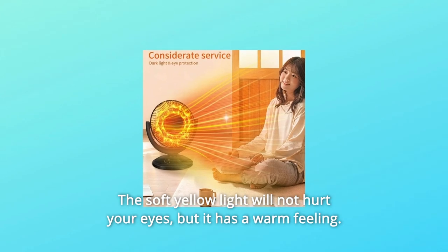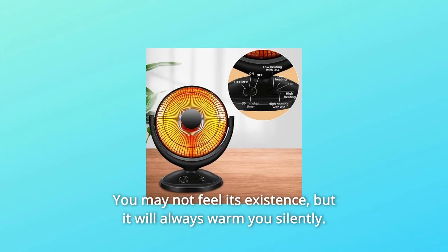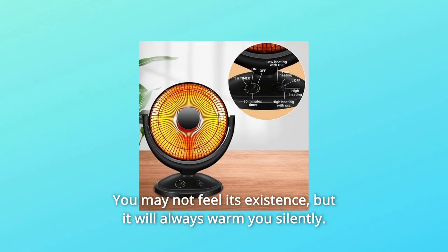The soft yellow light will not hurt your eyes, and it gives a warm feeling. You may not notice its presence, but it will always warm you silently.